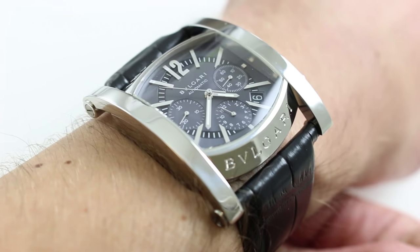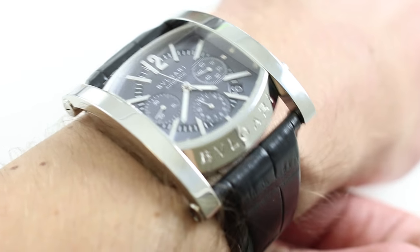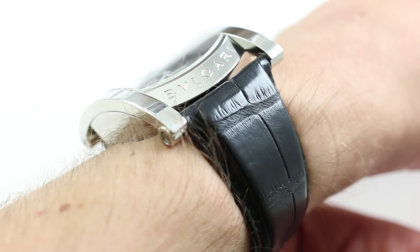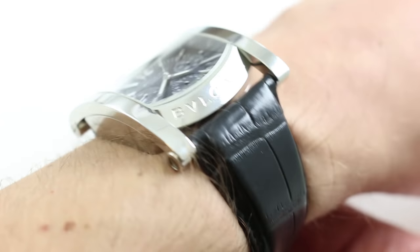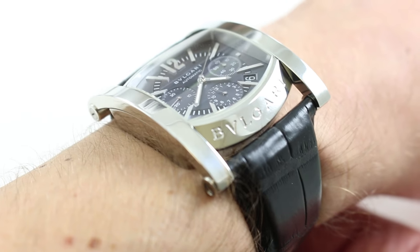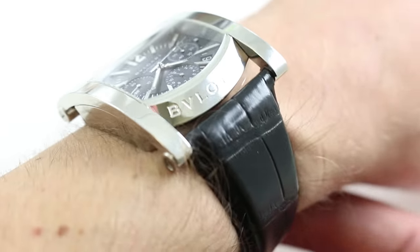Although the watch does appear to span the wrist like a bridge, it's actually quite compact from extremity to extremity. On the wrist, it has a nice cushion-type profile. Eyes closed, you would swear that this is a cushion-profile sports watch because it does have a broad, more or less evenly-shaped flat case back. It spreads its mass well with no pressure points or hot spots.